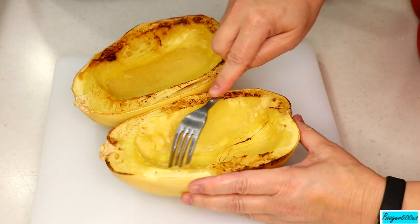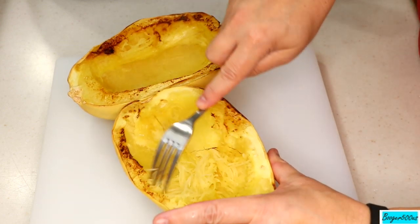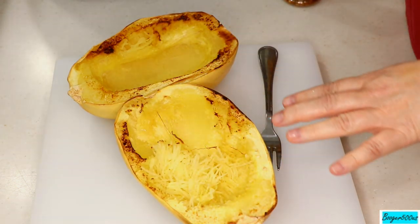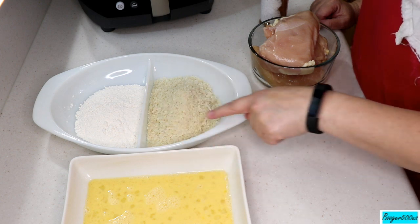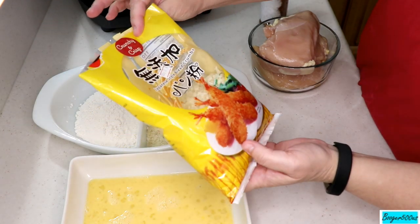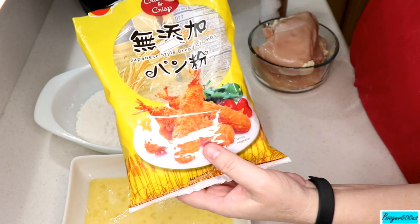We're going to shred this with a fork, just like so — they're really hot but look at that. All right, I'm going to leave that cooling off and we'll do the chicken now. So I've got the station ready: two eggs, a tablespoon of water, about a cup of flour, and a cup of panko breadcrumbs.